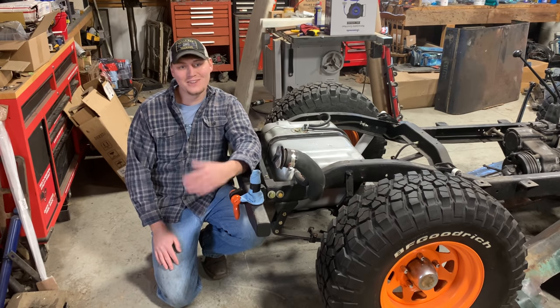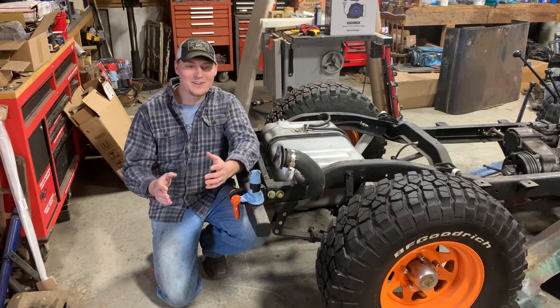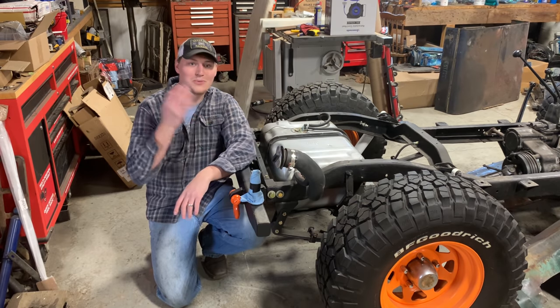Hey y'all, welcome back to the channel. In today's video, somehow or another, I'm going to make this gas tank work in this Jeep.